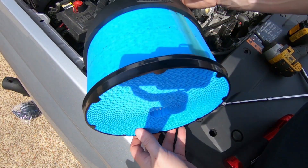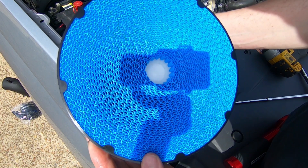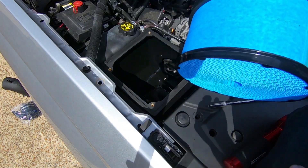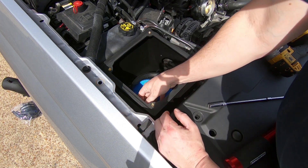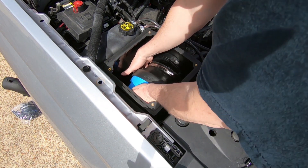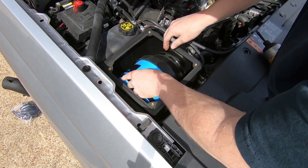I want to talk about the PowerCore filter that Volant uses in this kit. Something kind of rare when you're talking about cold air intake kits — they're typically with a gauze element type filter, which really don't filter that well. They let in a lot of dirt; you give up a little bit of filtration to get the airflow performance. Volant uses this ultra web nanofiber PowerCore type material that allows good airflow so you don't lose a lot of power, but you get what the filter is supposed to do, and that's filter dirt.